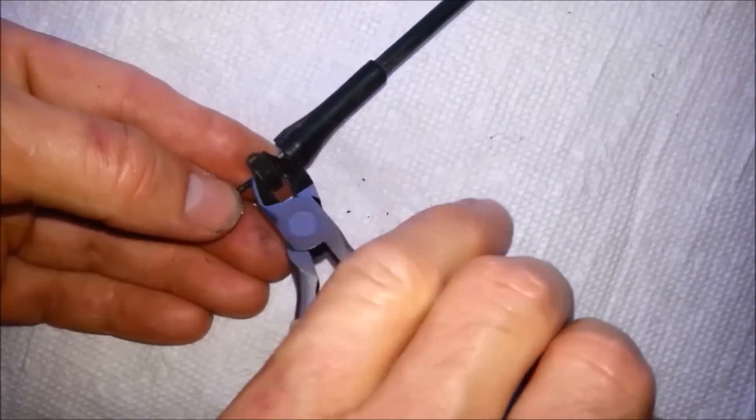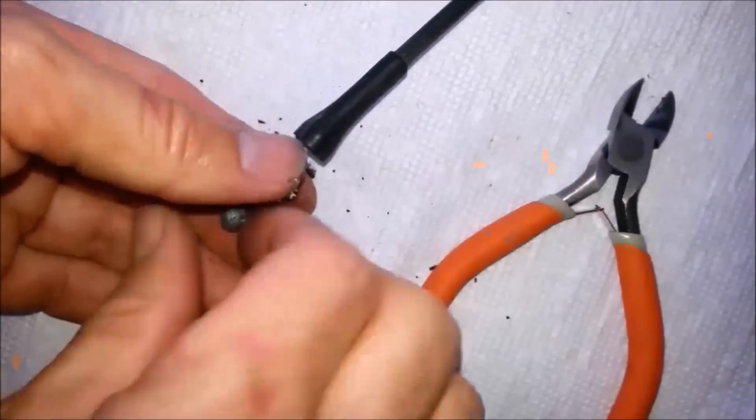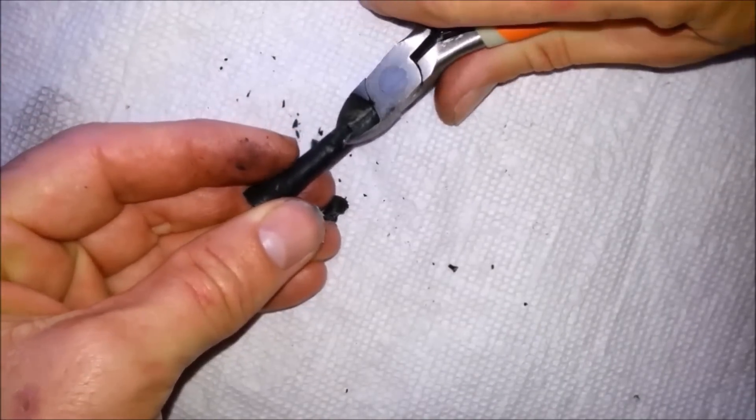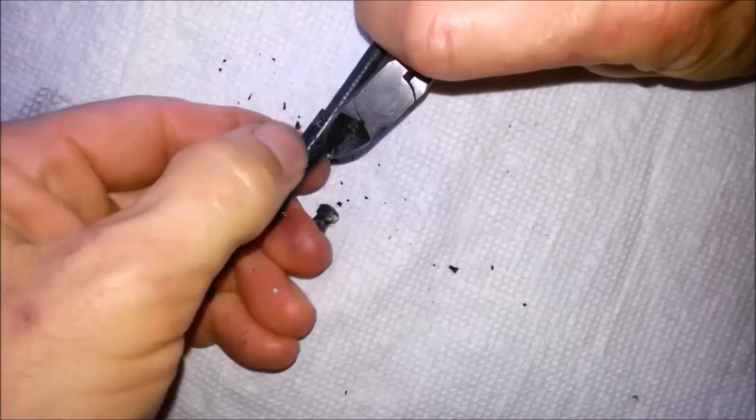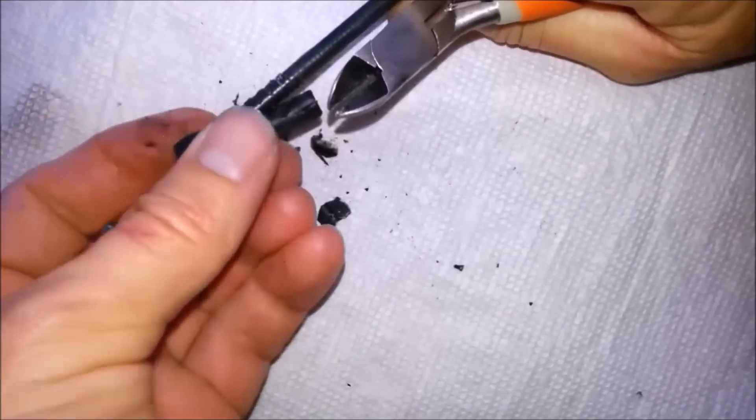The housing is the long tube-like part that surrounds the majority of the inner cable. The housing end is this part that I'm tearing apart. It attaches the housing to the frame, and it's usually made of rubber, plastic, or metal.